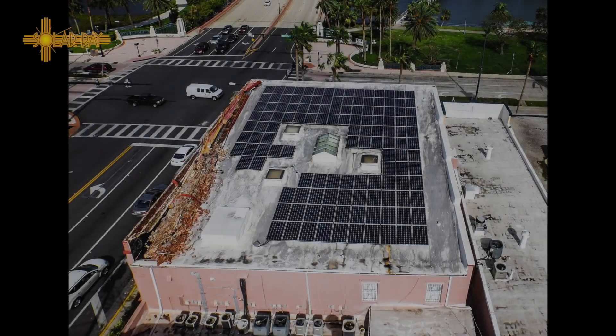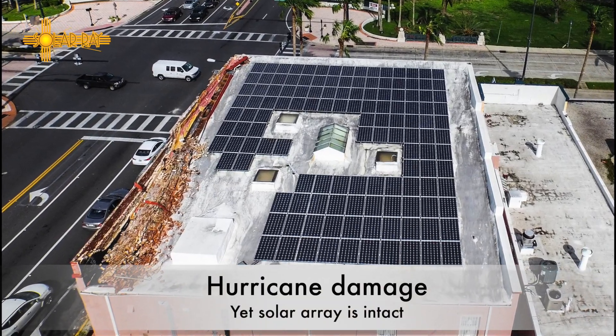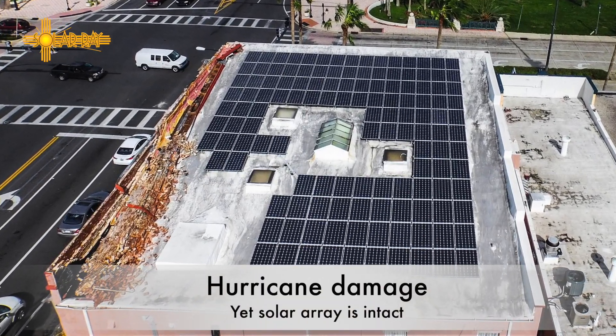Michael Brown, Solar Ray — there's your answer.